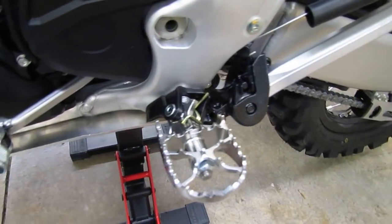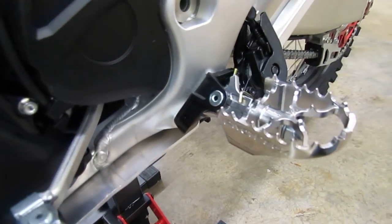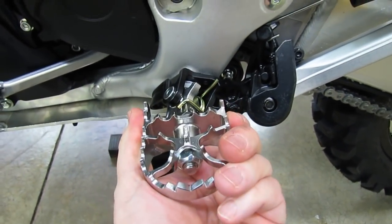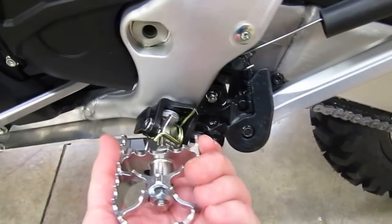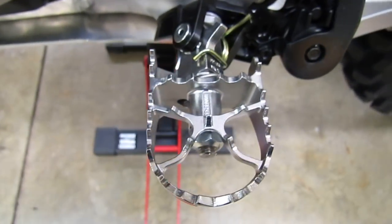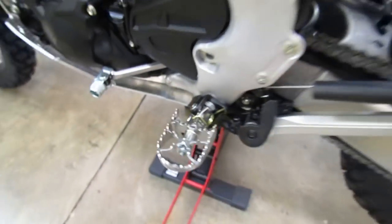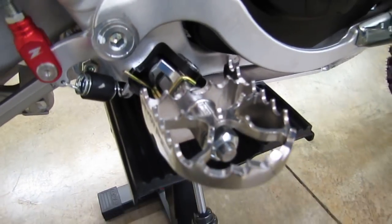For foot pegs, we replaced the stock pegs with pivot pegs. The rider who'll be doing most of the riding uses these on all his bikes. The nice thing about pivot pegs is they rotate with your feet — you can rotate the peg down and get your foot at a better angle to get under the shift lever, which addresses complaints about getting feet under the shift lever. They're about 60 millimeters wide, a bit wider than stock, and they're rebuildable and serviceable. They come with all the hardware to mount them and have their own springs, so you don't reuse the stock foot peg springs.